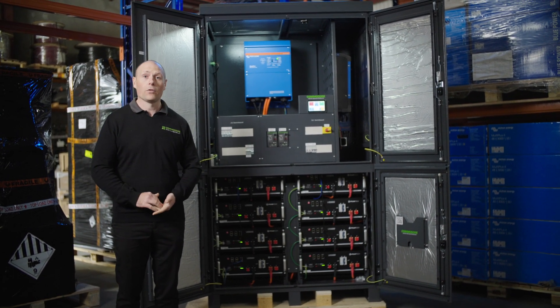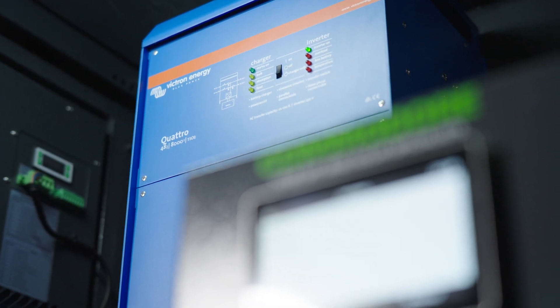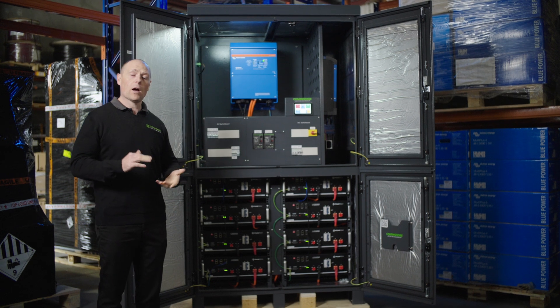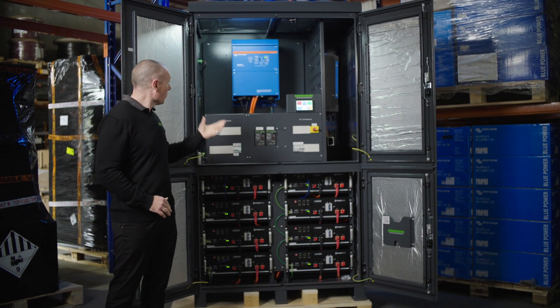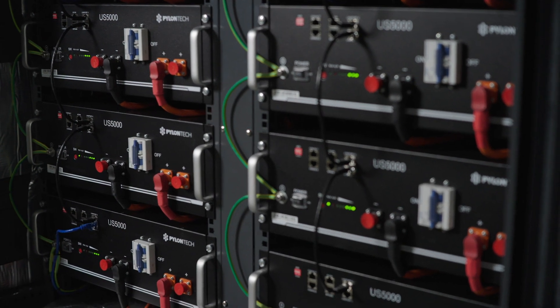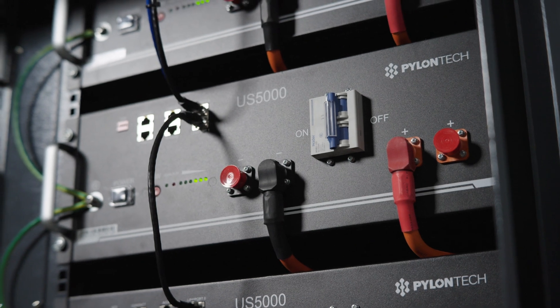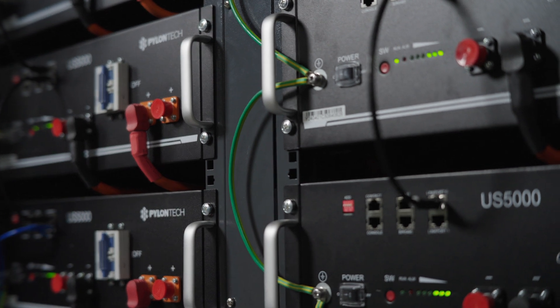It's powered with a Victron 8kVA in this instance, though we typically will have a 10kVA or a 15kVA. We've got our batteries down the bottom, which is Pylon Tech — that's our favourite batteries. Lithium-iron phosphate technology: very safe and stable chemistry.